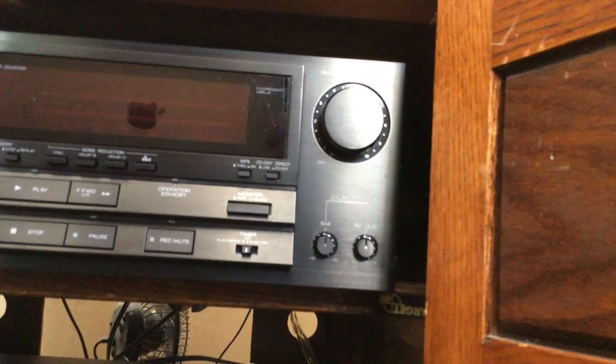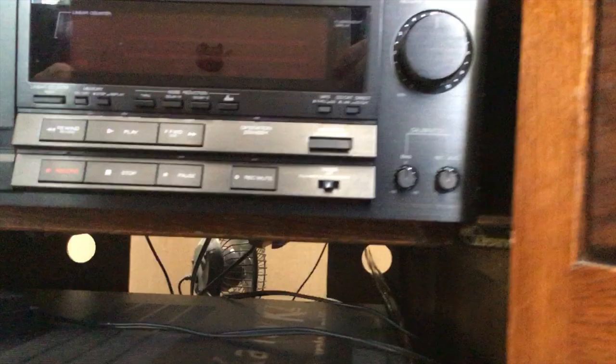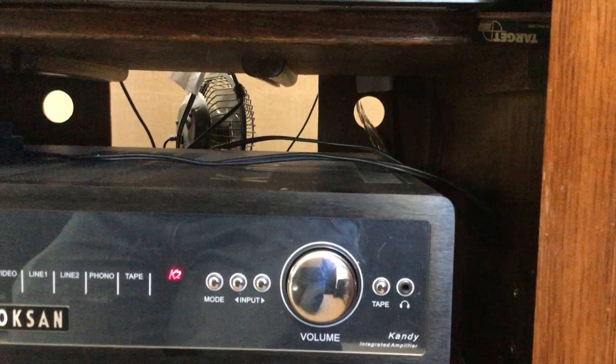The real thing that we're going to be listening to today is the Roxanne Candy K2 amplifier, which is an integrated amplifier with five line inputs, one phono input, and a tape loop — pretty standard fare. But it's 200 watts per channel, which is a bit more powerful than my Rega.